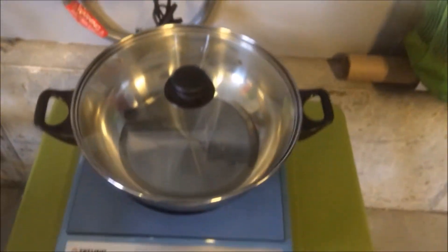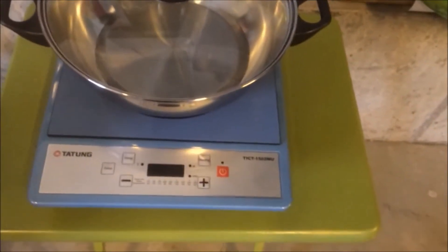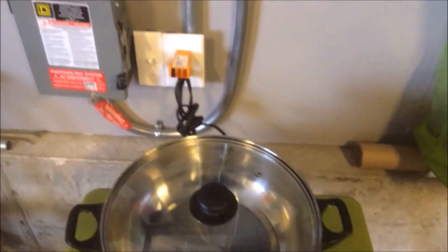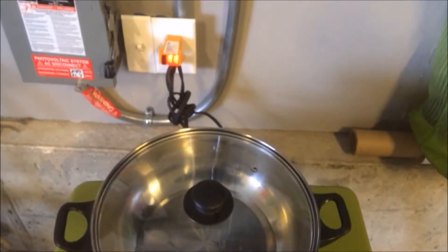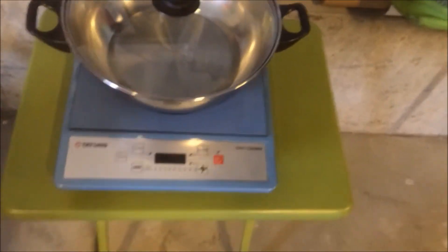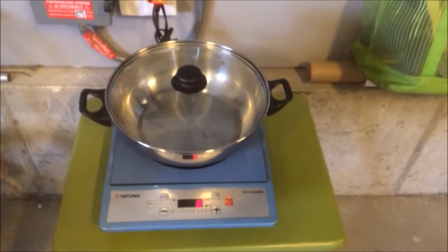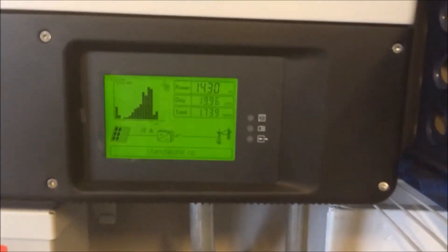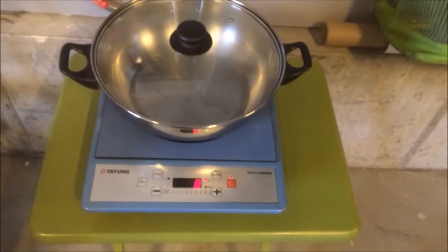Here I have this induction cooktop — a really neat little thing, super high energy efficient. I found a deal on Newegg I couldn't pass up, about 40 bucks for this little cooktop. With this it allows me to do cooking, processing, bottling, and things like that from the garden — all off-grid on this batteryless circuit. You might hear some buzzing in the camera; that's just the nature of induction cooktops, they're kind of noisy for electronics. Here we are, off-grid batteryless, pulling about 1400-some watts, boiling some water.